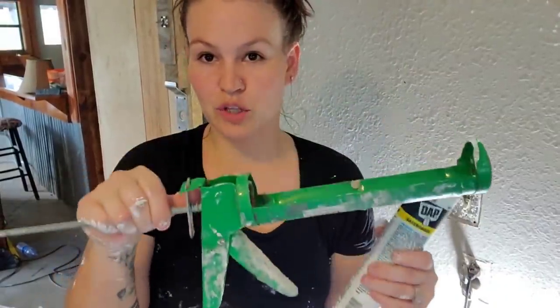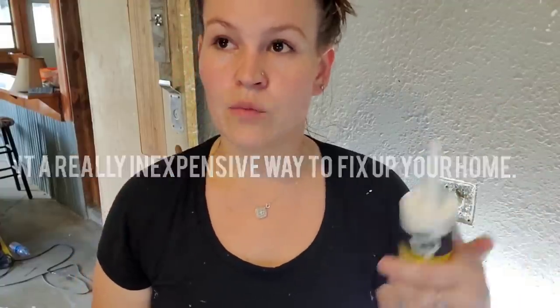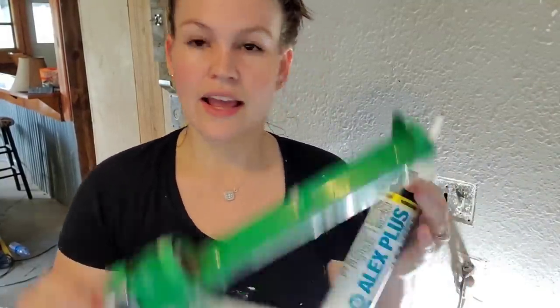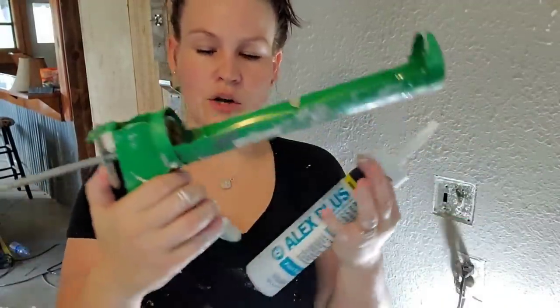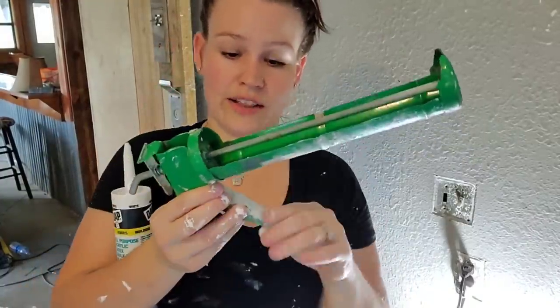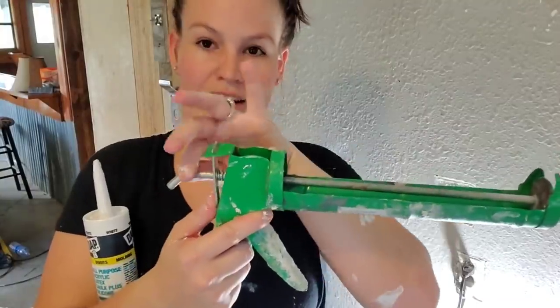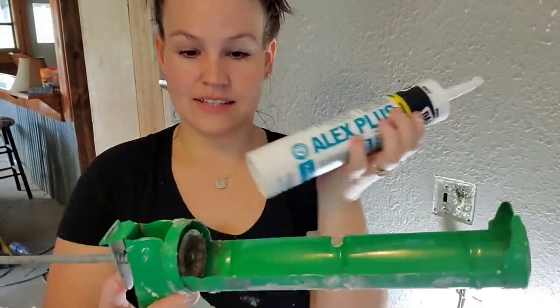I'm going to show you how to load your caulking gun and how to use caulk to fill seams, because this makes such a huge difference. I'm doing it now so that when I do my final paint, everything matches — sometimes caulk dries a little yellowish. What you'll need is a caulking gun. You push this little tab and pull back, and that is how you load it. Slide the tube in and pop it in like that.